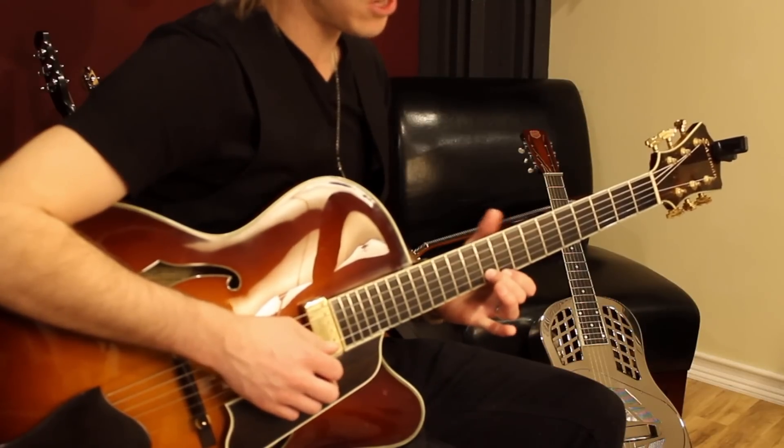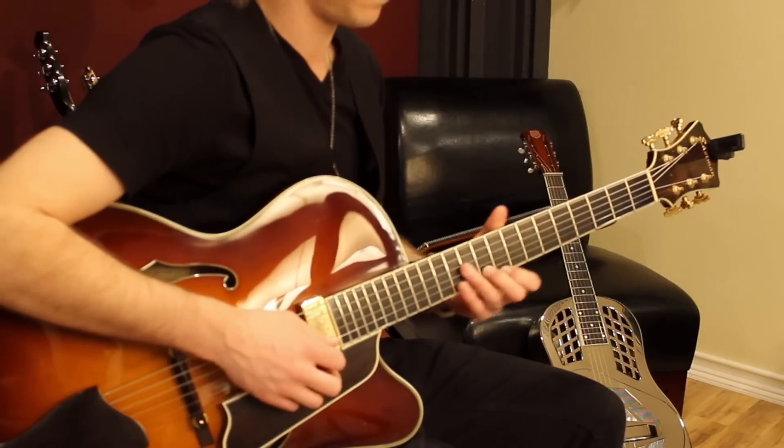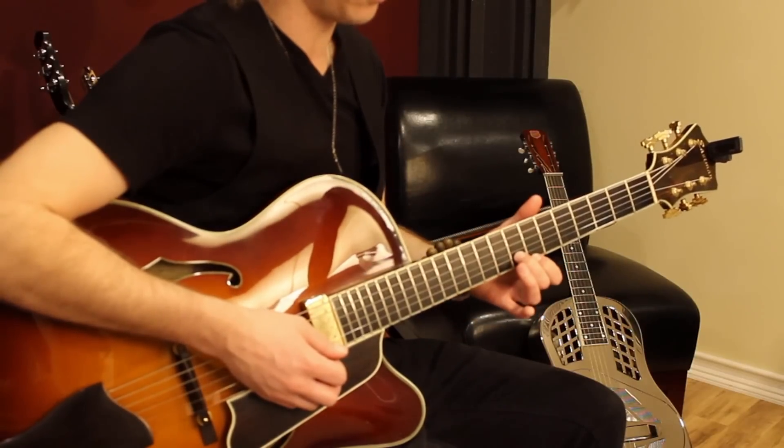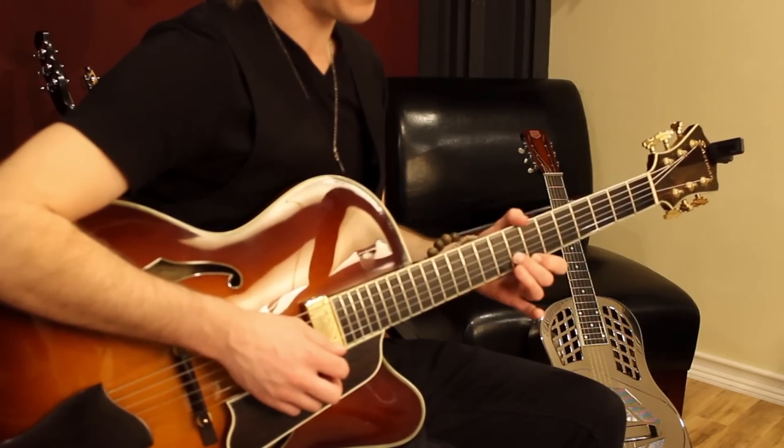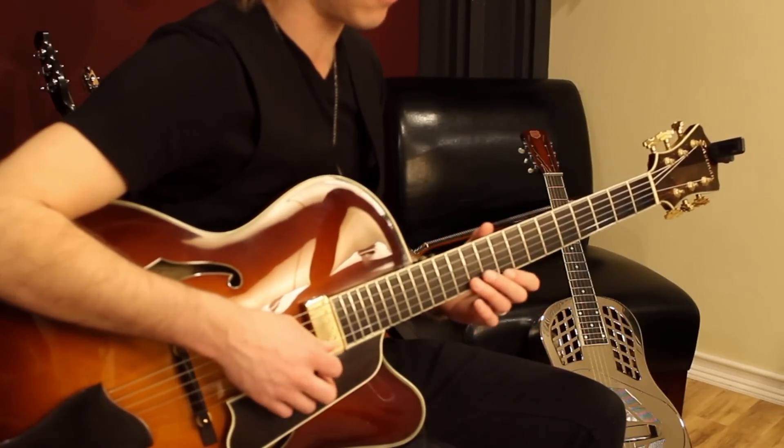Then you go down to these thirds here, which is the ninth and the tenth fret. And then you move that down a whole step to the seventh and eighth. And when you get down here, you slightly bend that second finger.